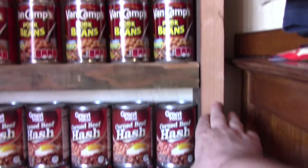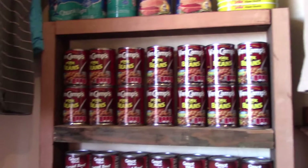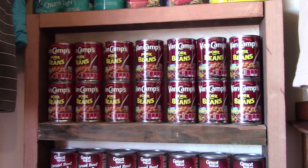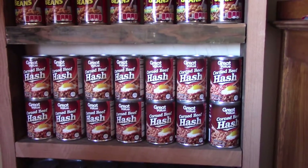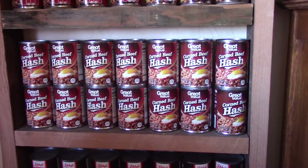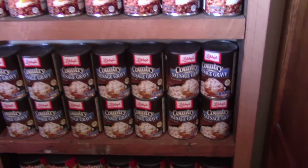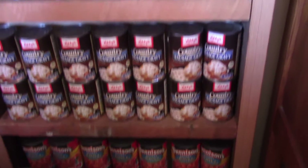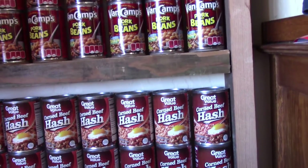I counted how many cans — which is seven — and I do 14 on a shelf, so that way it's two weeks worth of whatever that canned good may be, whether it be the corned beef hash or sausage gravy. Down there's chili.